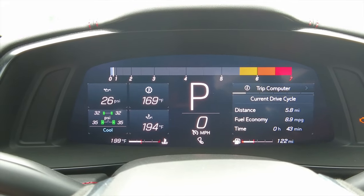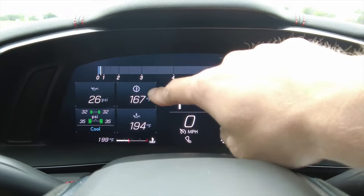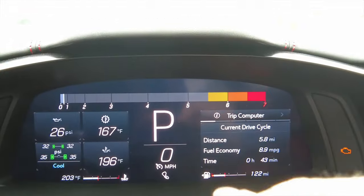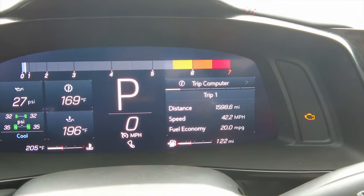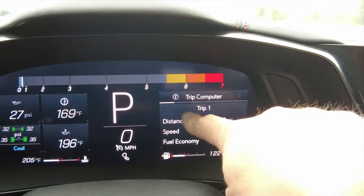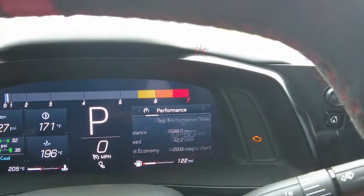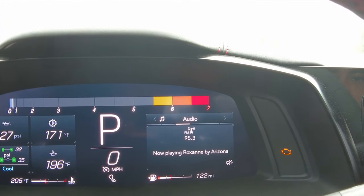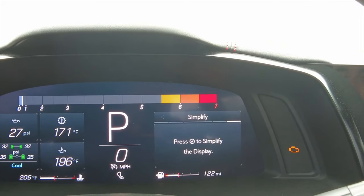Let's take a look at the gauge cluster — you've got your RPM gauge up top and four customizable tiles to the left. On the right side there are a bunch of menus you control with the little scroll button. There are six different menus: trip, performance, audio, maintenance, options, and simplify. You can tell by the little gray marks at the top, and whenever you see a check mark, you just press down on the scroll button.